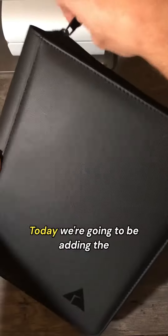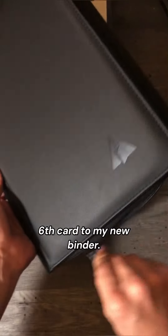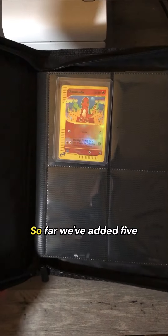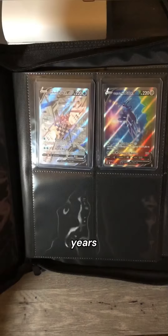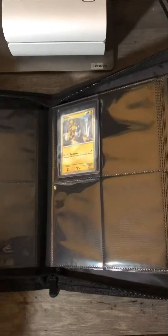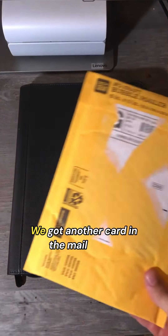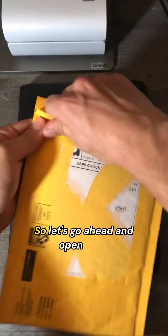Today we're going to be adding the sixth card to my new binder. So far we've added five cards from all throughout the years, and I'm excited to add some more. We got another card in the mail today, so let's go ahead and open it up.